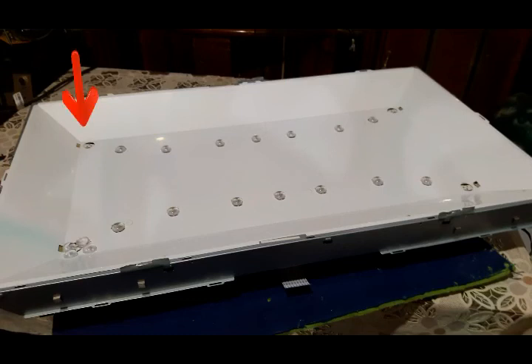Each LED lens has already been removed, so we need to glue them back again. The other backlights or LEDs are intact, so we only need to re-glue the detached ones. That's the cause of the white spots on the screen.